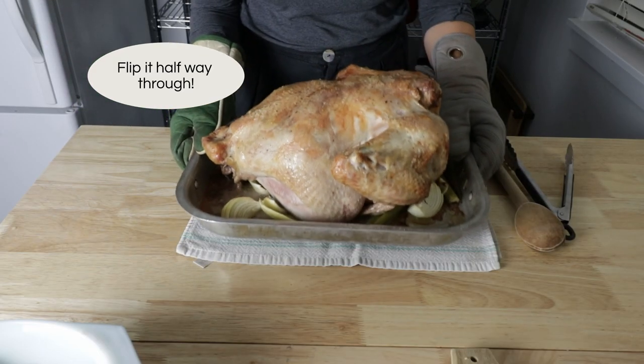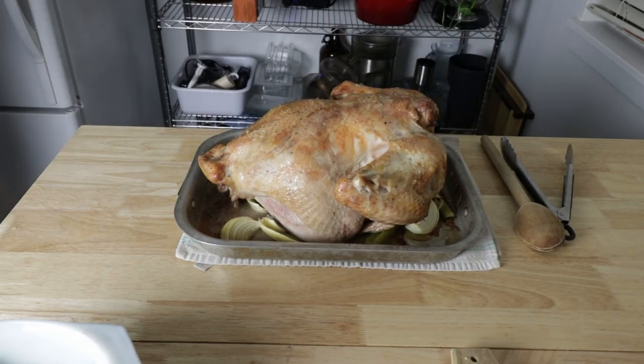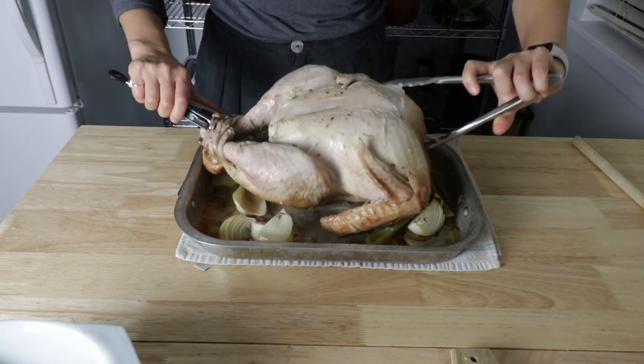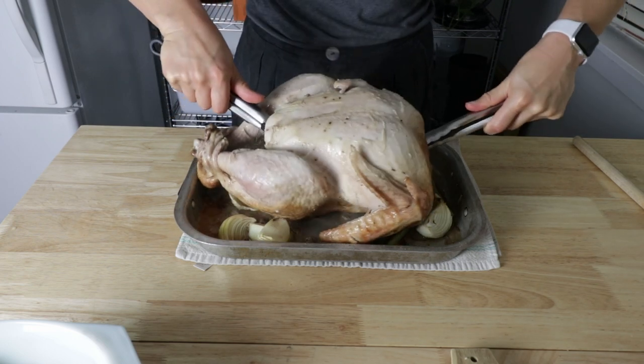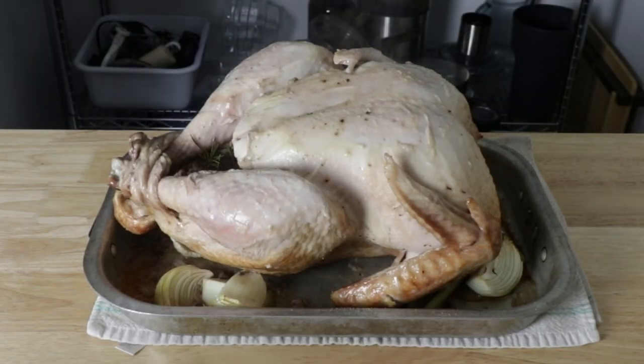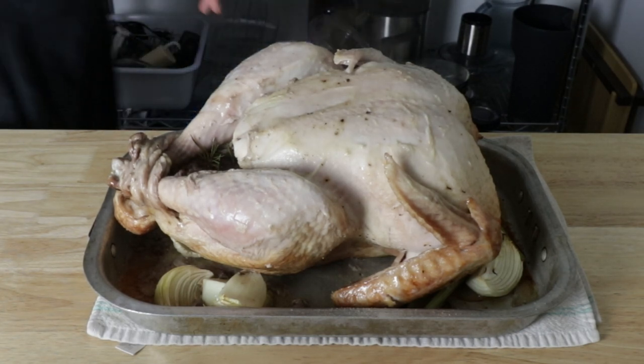My oven is at 350 degrees and I have it on convection. If you don't have convection you might want to crank it to 375, depending on the heat of your oven. I generally go by the 15 minutes per pound rule as a guide. This turkey is about 14 pounds so it's going to be in for three and a half hours. Halfway through the cooking process I take it out — the easiest way to flip it over is with two sets of tongs, getting into both cavities and hoisting it over. It looks really pale after the first half, but that second half of the cooking process is going to brown the skin really really nicely.